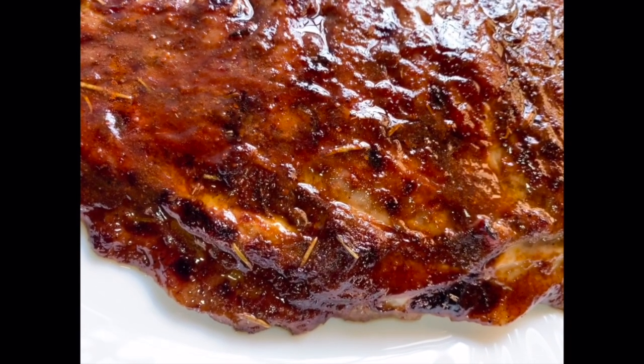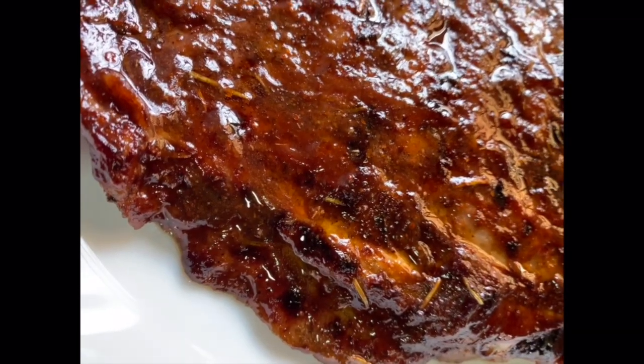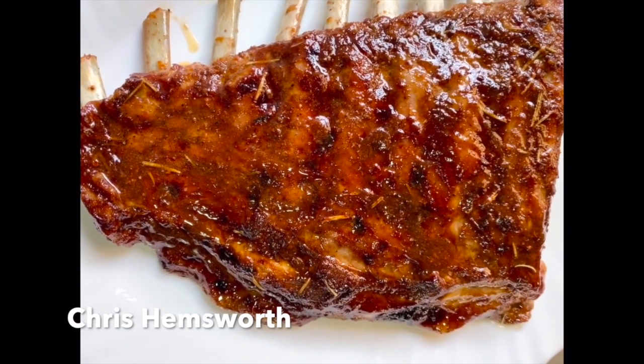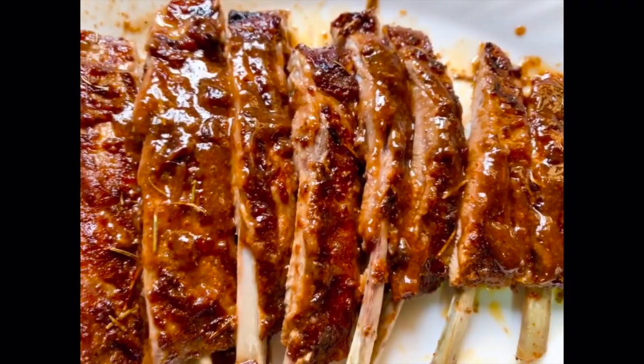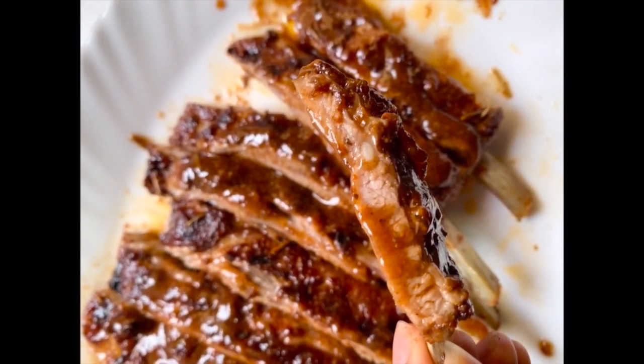Boom! This looks so juicy. By the way, I like to name my grills after my celebrity crushes, so this one's called Chris — and he looks super juicy! I chopped it up just so you guys can see, used some of the sauce from the tray, and that's what it looks like.